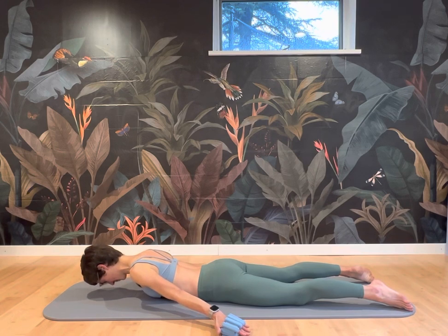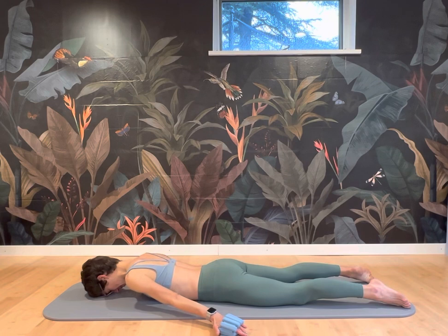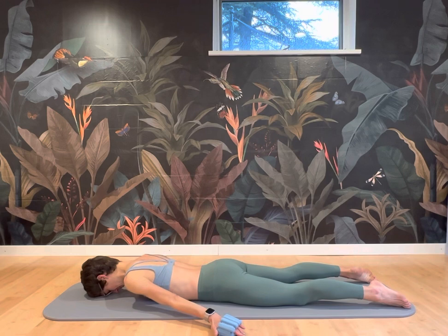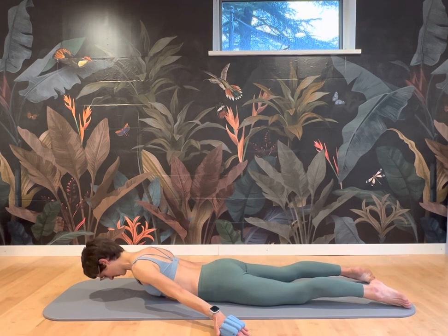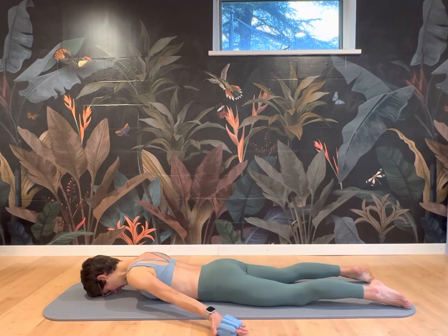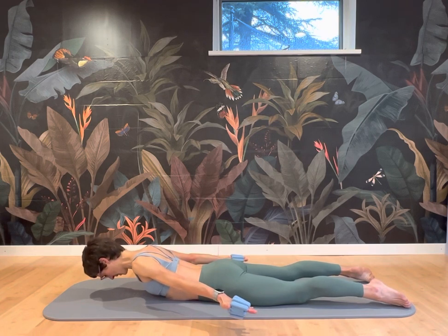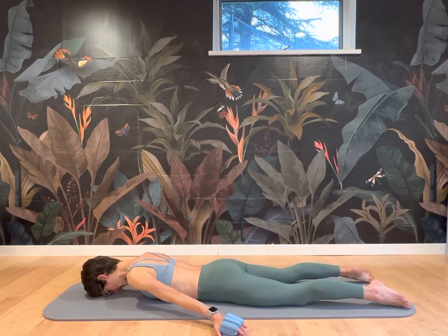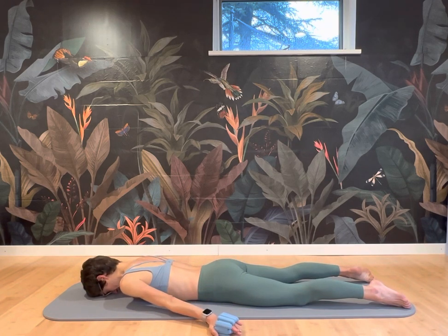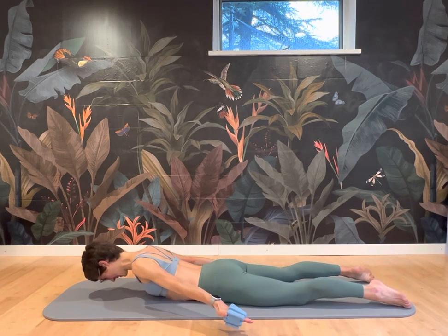Inhale down, let the shoulders drop. Exhale, pull them back, lift the head. Engage your glutes, stretch your legs away. And then if you're ready, lift the arms with or without the weights in your hands. Releasing down. Exhale, lift. And again, the shoulder blades want to be close to your rib cage — you don't want to see any bone sticking out.